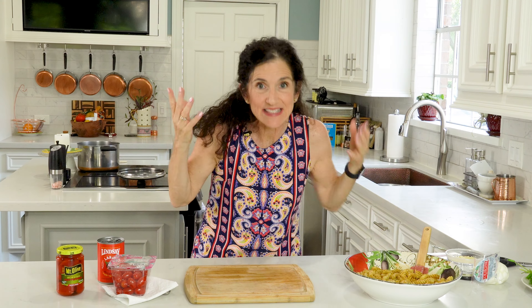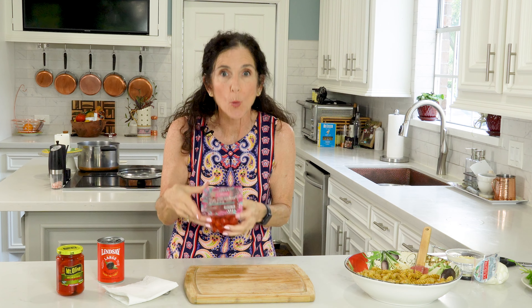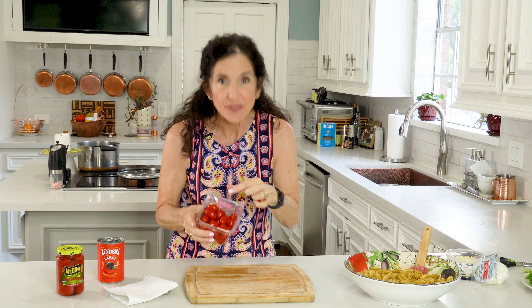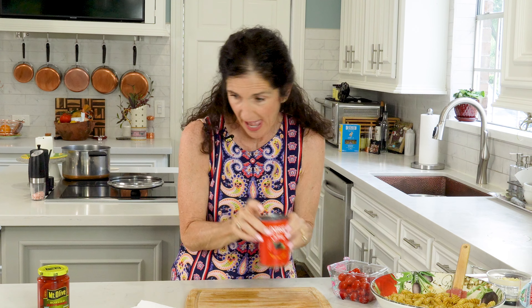Now we need the salad part — it's simple. We need one container of grape tomatoes, cut in half, and save the juice. We need a can of black pitted olives — cut those in half too. And a jar of roasted red peppers, or if you can find a variety of different colored peppers, that's even better. Don't drain them — keep whatever juice comes with them as you pull them out, and cut them into smaller pieces.